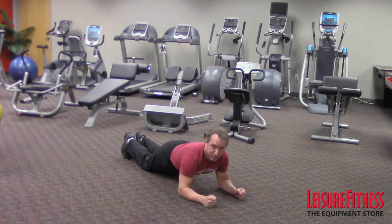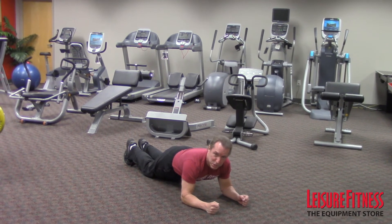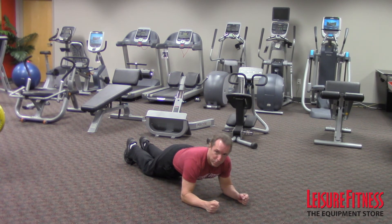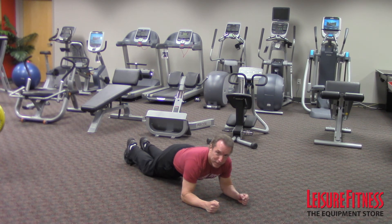This position is the modified plank. For those of you who have never done a plank before and found that first position a little bit more challenging, stay in this position. It takes a little bit more of the pressure off of your abdominals and your low back. You can go from modified plank to plank, or from the plank down to the modified plank.